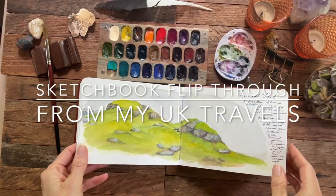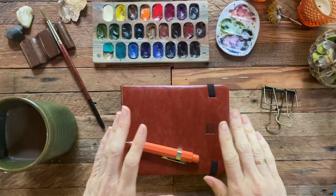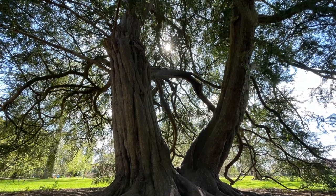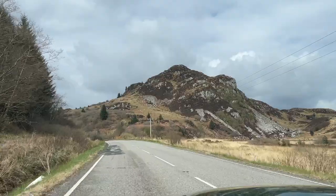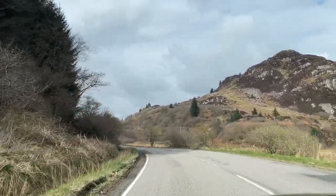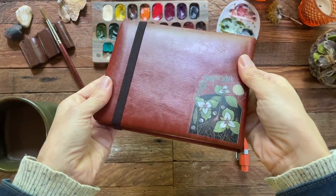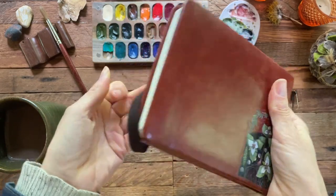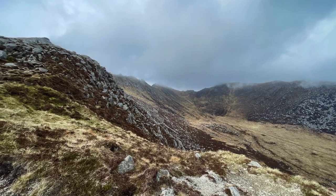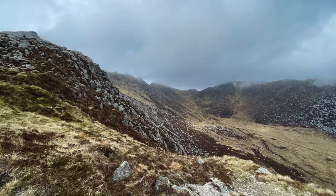Here is the video I promised — this is a tour of my sketchbook from my trip to the UK. I was gone from home almost three weeks and had just the most beautiful time. I took with me this small Baohang hot press sketchbook; it's a hundred percent cotton paper and it worked wonderfully. But instead of painting on location as I normally like to do, I used it more as a journal at the end of the day.